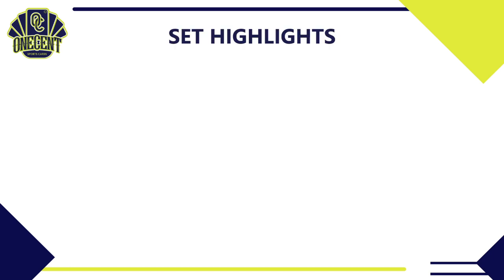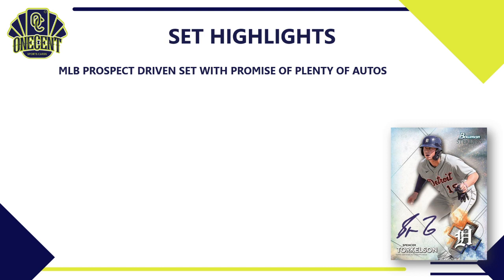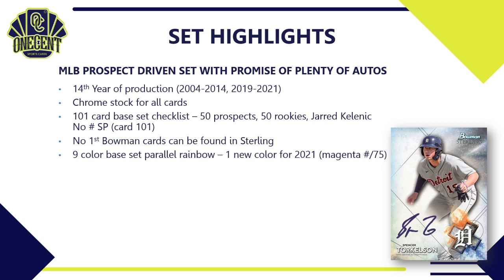2021 Bowman Sterling is an MLB prospect-driven set that promises plenty of autos in every box. It's in its 14th year of production, started in 2004, went to 2014, took a hiatus, came back in 2019, and has been made ever since. All cards are on chromium stock. This year's checklist is 101 cards — 50 prospects and 50 rookies — plus card number 101, a no-number short print of Jared Kelnic. Even though it's a Bowman product, it does not have any First Bowman cards.